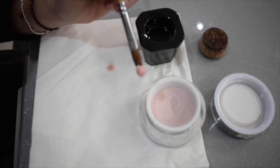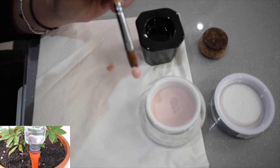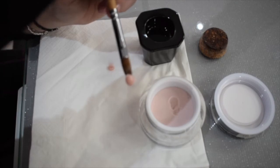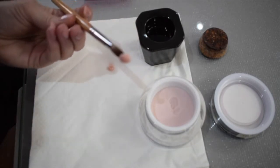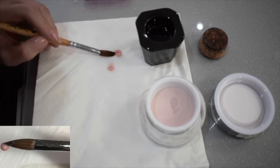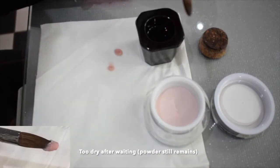Think of those little plant feeders you get when you go on holiday — they drip-feed the plants in a controlled way rather than overloading with loads of water, which would kill them. So if we have a look — it's pearly and it's absorbed the powder. It would be ready to work. It's about waiting and seeing, not reacting too quickly by thinking it's too dry or too wet.